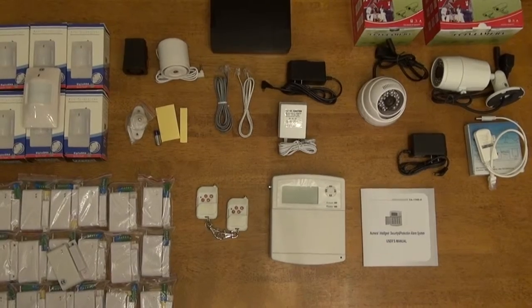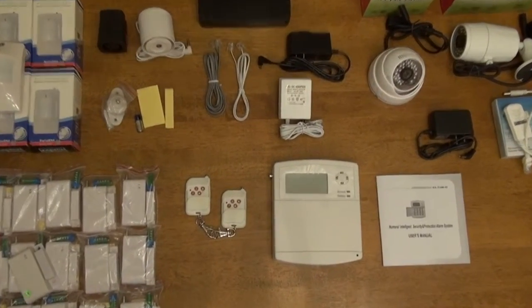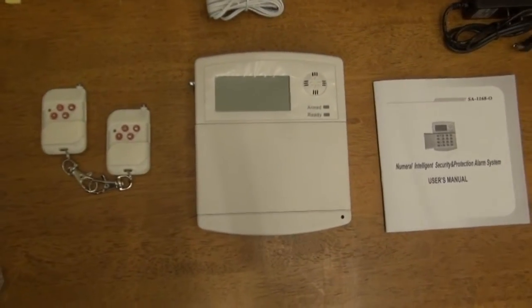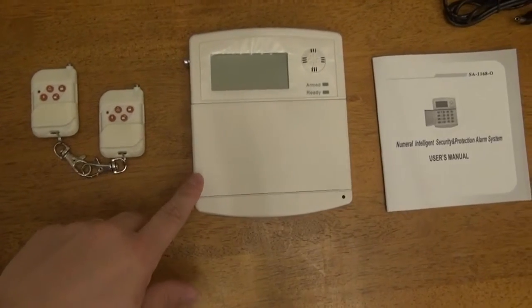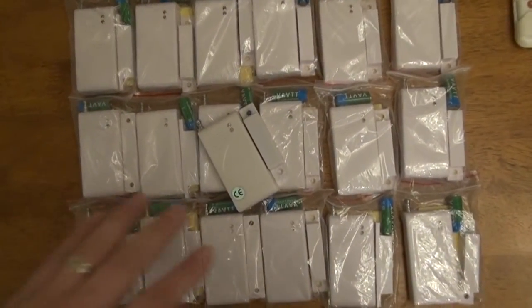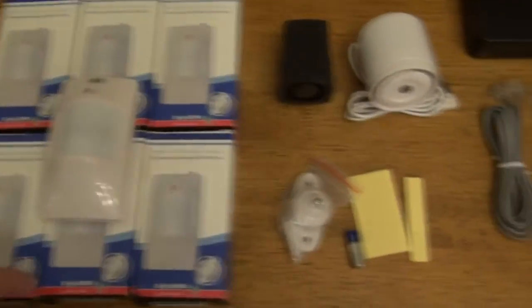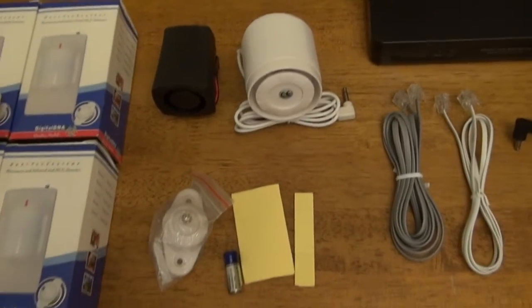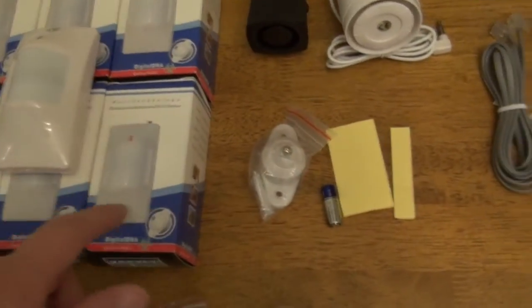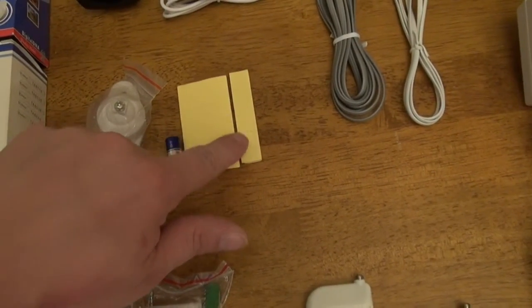This is our Shield Tech Security model STS-202 alarm system. Depending which model you got, it will come with more or less sensors or even different types of sensors. But there you have your main alarm keypad, your remotes, your door sensors, your window sensors, your motion detectors, your siren or sirens depending on which package you got. These are the mounting brackets for the motion detectors, and the batteries for the door sensors and remotes.